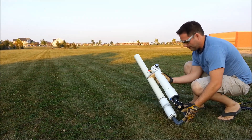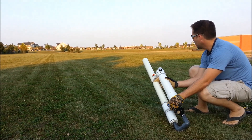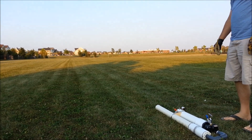Aim this guy at about 45 degrees and fire away. And that's it.